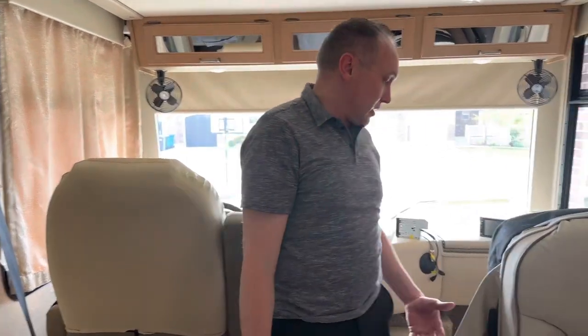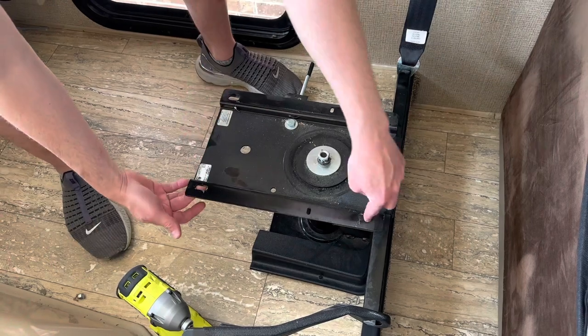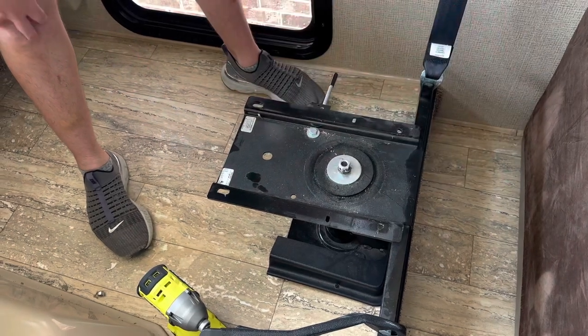The old seats come out really easily. You can see the base here — let me show you what we're dealing with. There's just four existing screws right on the bottom. Just take those off with a half inch socket and the seat just pulls off.